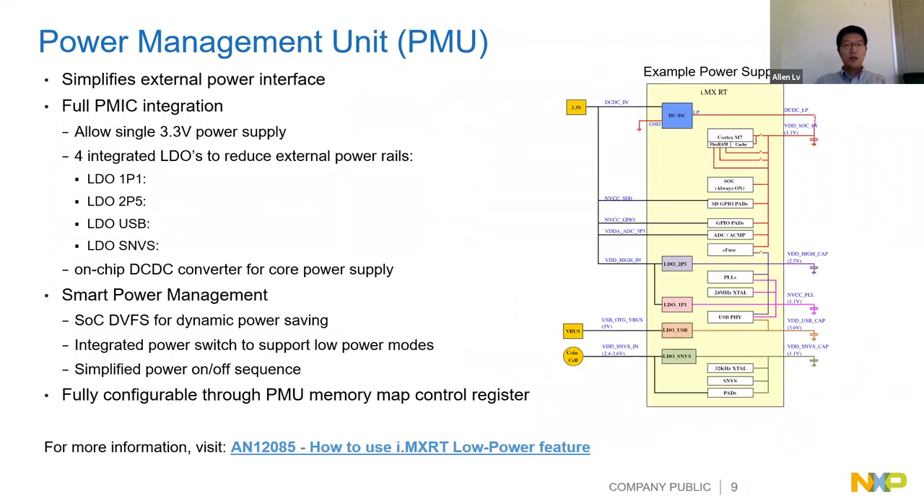The first key feature is the PMU. We have an on-chip DC-DC and LDO providing different voltages for the core and peripherals. You only need to supply a single 3.3V to this chip. There are several LDOs on-chip and application notes available that explain how to leverage the i.MX RT low power features, get the lowest power consumption, and switch between different low-power and run modes.